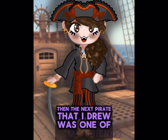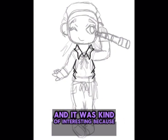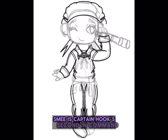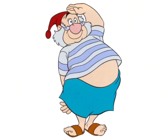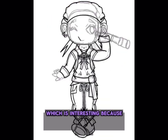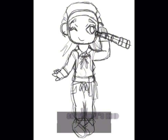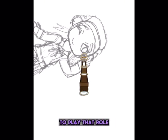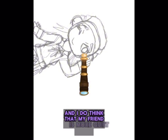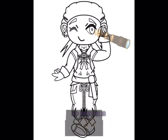The next pirate that I drew was one of my friends, who was playing the role of Smee. It was kind of interesting because in Peter Pan, especially the cartoon version, Smee is Captain Hook's second-in-command, but he is shorter and stubbier than all the other pirates. Which is interesting because my friend in real life has more of an average body shape and size — it was kind of interesting that they chose him to play that role. But Smee is kind of more quiet in the movie, and I do think that my friend is more quiet than some other people are, even though he is a very good actor.